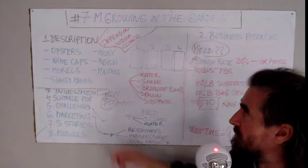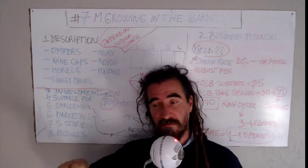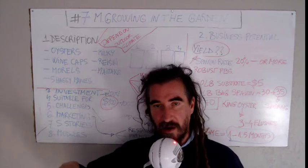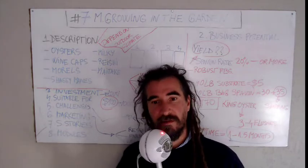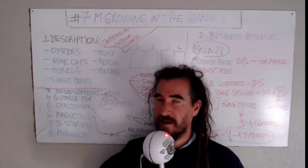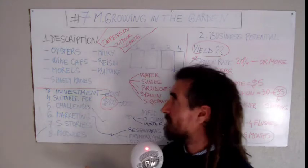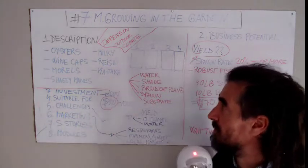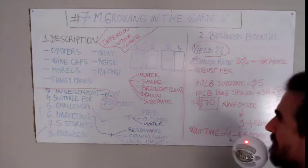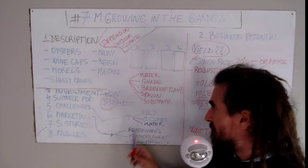You can also try other mushroom types like reishi. You can make synthetic logs from sawdust, inoculate them, and place them in the ground with a casing layer on top in the garden. This is how it's done in Asia and it can be done here as well.